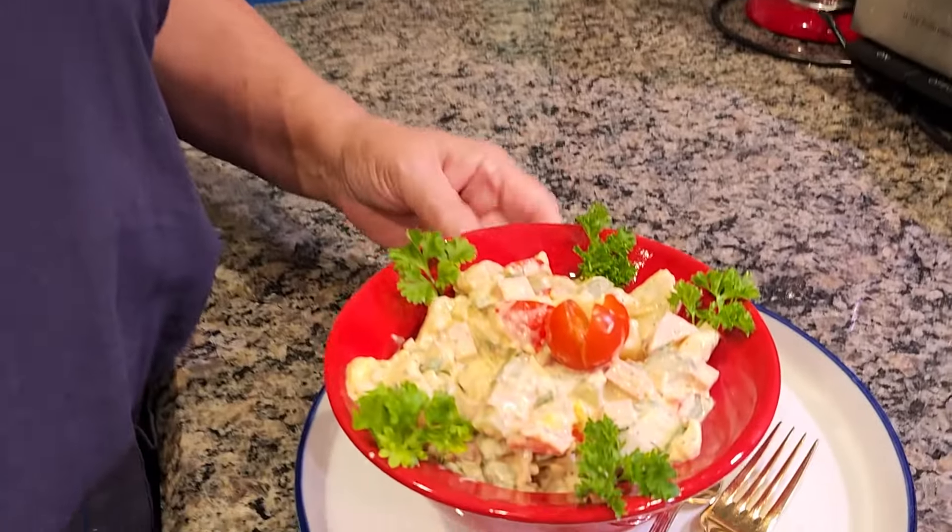Okay my friends, that's it for today. I'm sorry you had to wait so long for another video, but I have brand new knees and they can act up, especially in winter. Please subscribe, like it, and share this video with friends who like to make potato salad. Thank you and see you later, alligator!